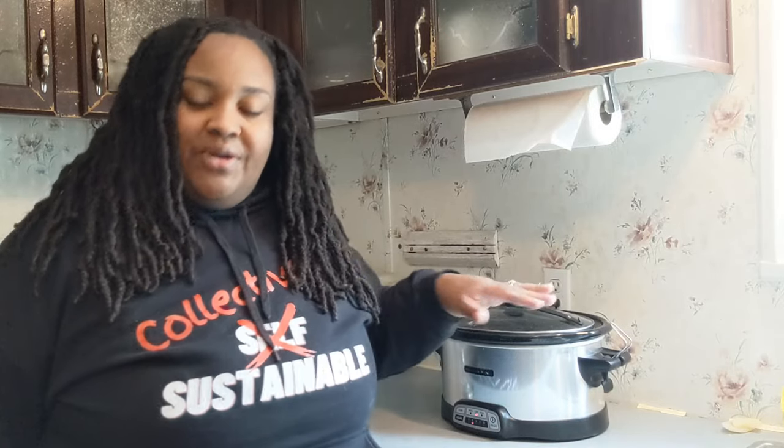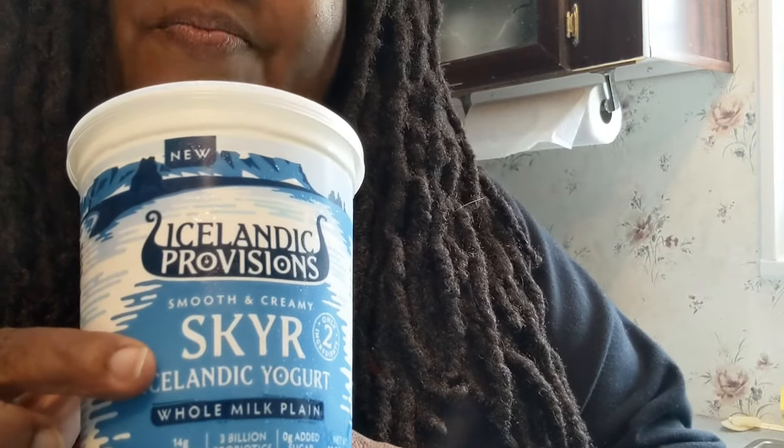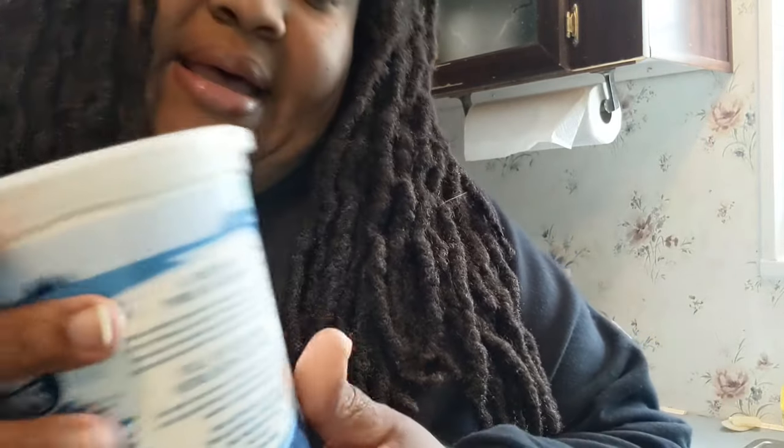Once you successfully make the first batch at home, all you have to do from that point on is save some of that yogurt back, and that's what you'll use as your culture starters for the next batch as you go along. The culture starter I use for my first batch is this Icelandic Provisions skyr, and the reason I chose it is because of the heirloom skyr cultures listed on the back.